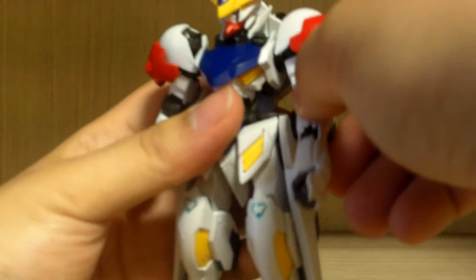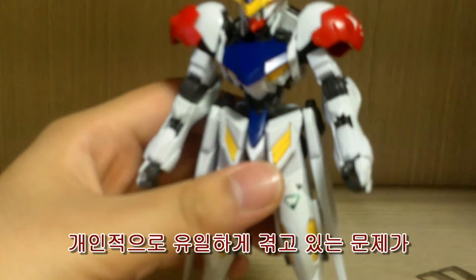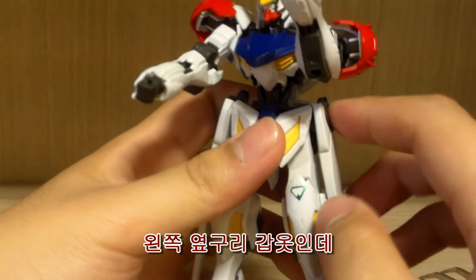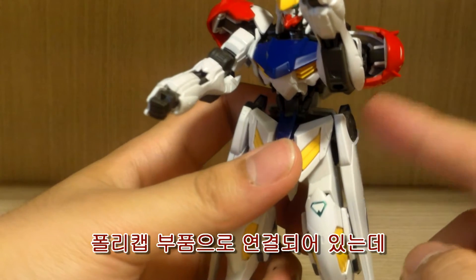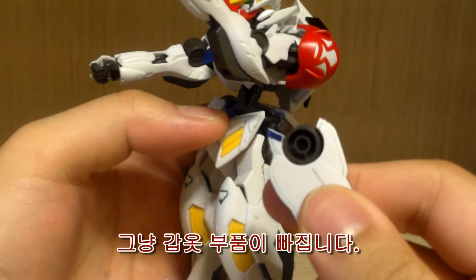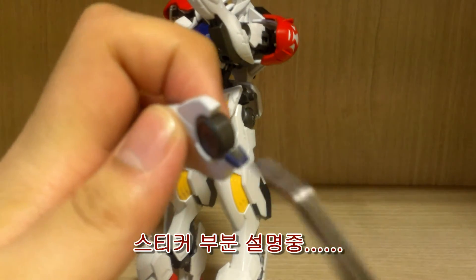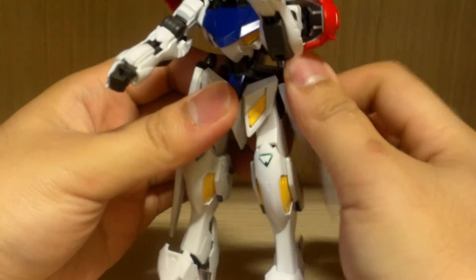Also, the hands are all connected to a ball joint — I forgot to mention that. Now for the waist — the only issue I'm having is with the side skirt armor. This side keeps popping out. The way it's connected is via a poly-cap ball joint inserted into the piece, then connected to the waist — but the piece itself keeps falling off rather than the ball joint. There are also stickers on this section and this section of the waist.